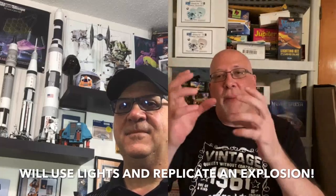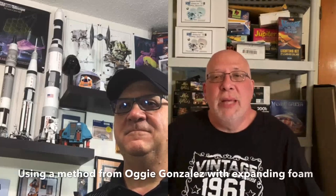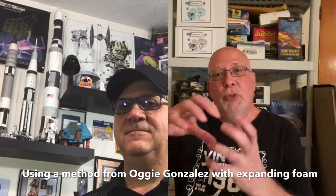I'm going to build it first out of the box, then create some type of explosion where the sides are starting to buckle and blow up. I'm going to use techniques I saw recently from Augie Gonzalez — he did a TIE fighter version where he made an explosion on the ground using expanding insulation foam, which was pretty cool. I'll use a similar idea where the sides are buckling and starting to explode, with other elements showing them trying to destroy and trap it. There'll be some lights in there as well.